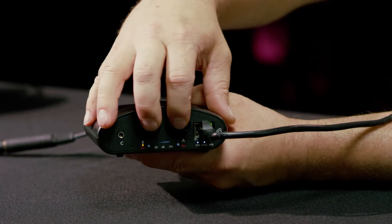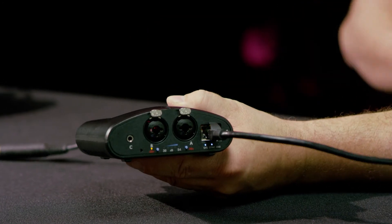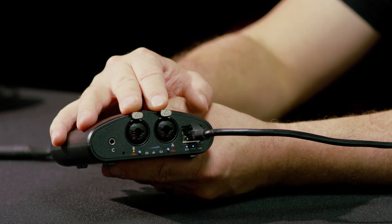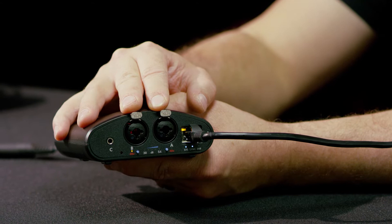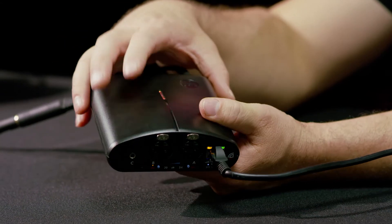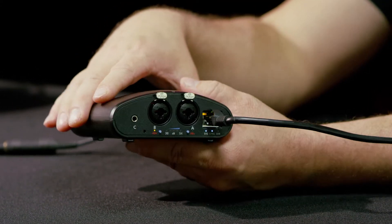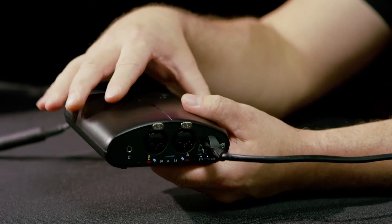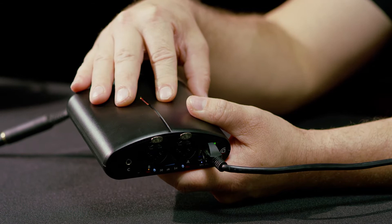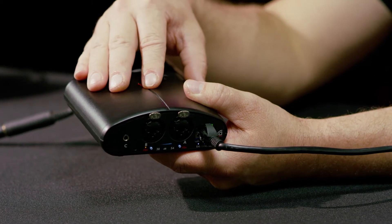These inputs are also available over the Dante network. You can route these inputs to any other Dante device on the network — a recording device like a computer, a soundboard, or even other matrix mixers. One way to use this system is to have multiple Switchback Matrix mixers on a network switch and route audio from one device to another.